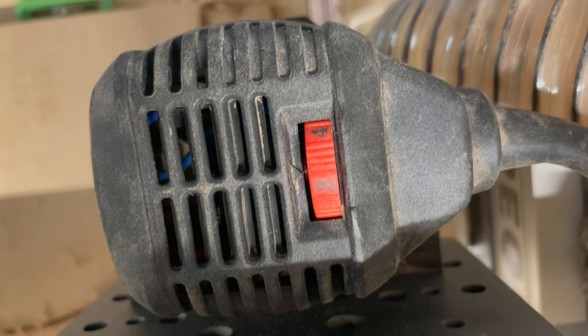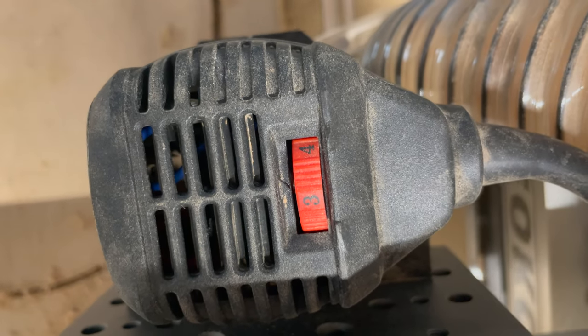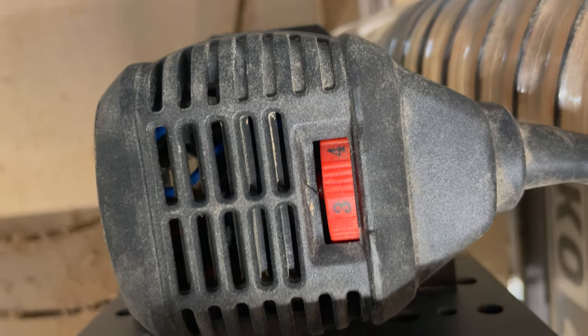So if you're ever wondering when do I need to change the brushes on my router, this is one good way to tell.